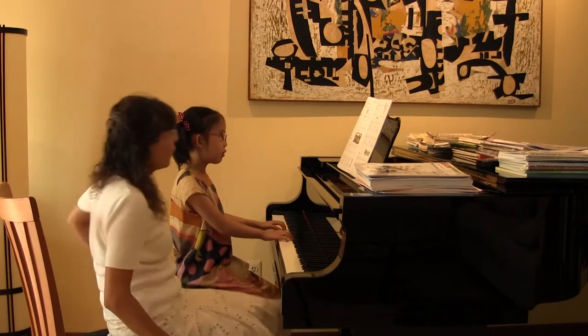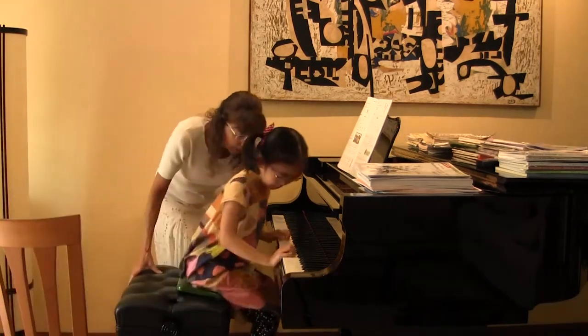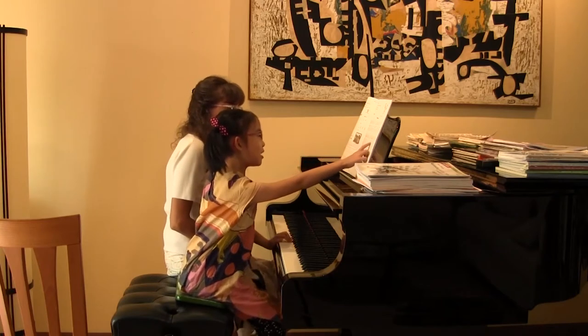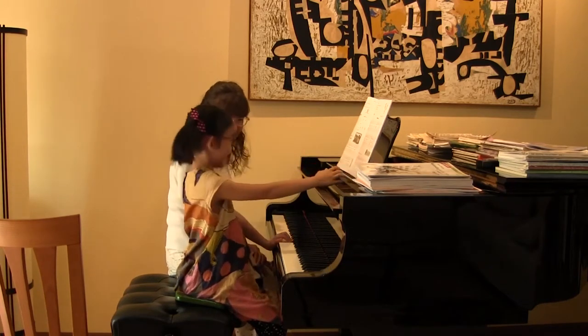Two, three, four. Very nice. Can I hear you do the beat? Let's do it one time. Okay, yeah, let's do it one time. Oh, you're so steady with your beat. Good for you. It's a steady beat — steady beat — and that's exactly what you're doing.